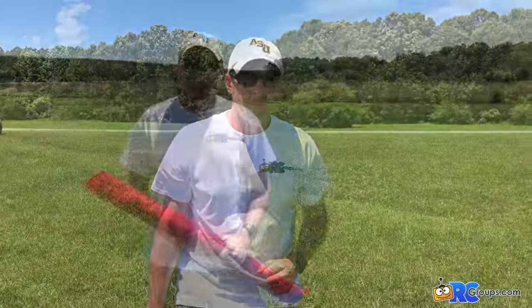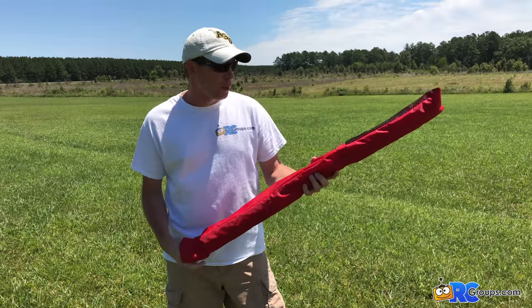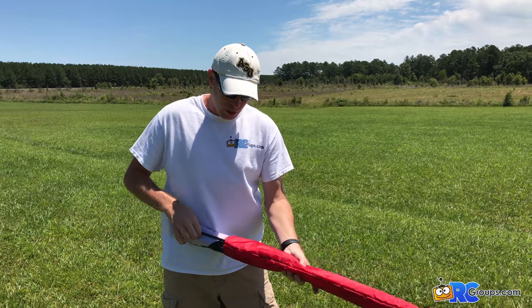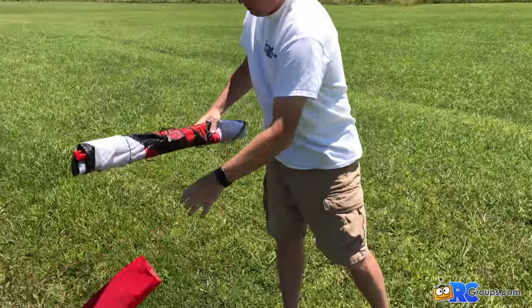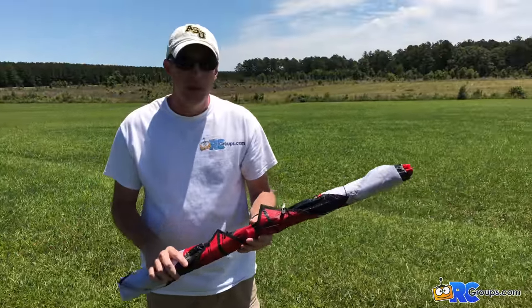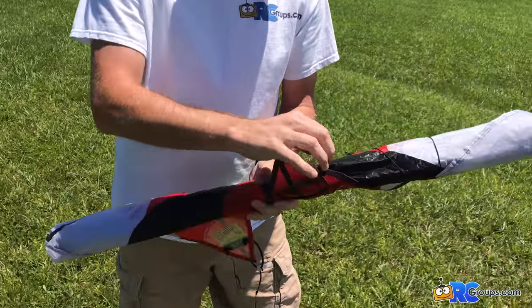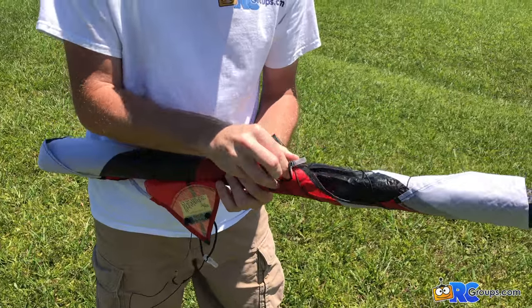The next step is to pull the kite out of the bag. It's nicely wrapped up for us, so we're going to unwrap the kite.